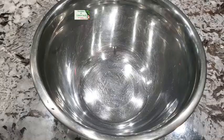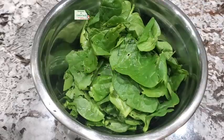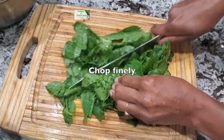Bocotti with Malabar Spinach. This leafy vegetable has over 3 times more vitamin C than spinach and over 1.5 times more vitamin A than kale.